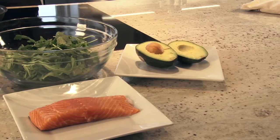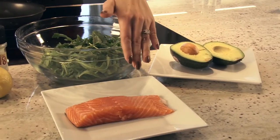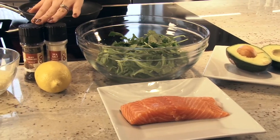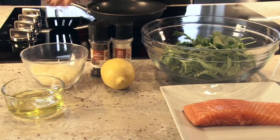First we're going to make a pan-roasted salmon with arugula and avocado salad. All you need is a salmon filet, an avocado, arugula, salt and pepper, lemon, parmesan cheese, and olive oil.